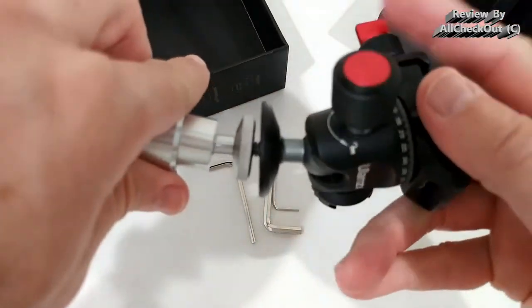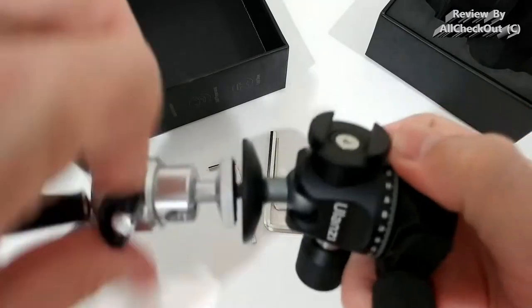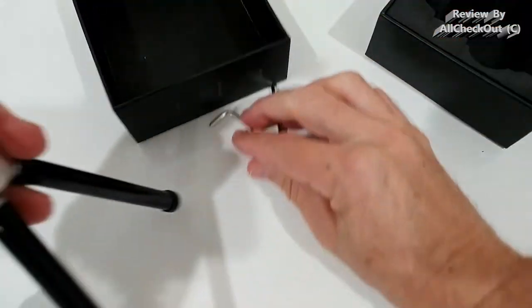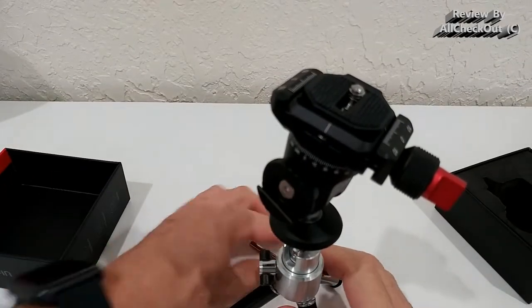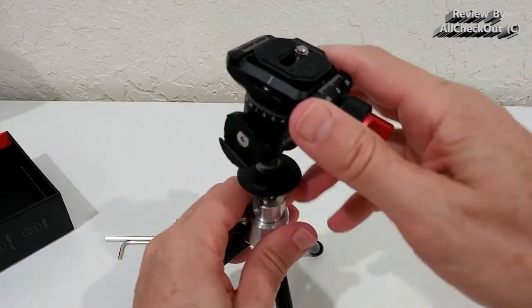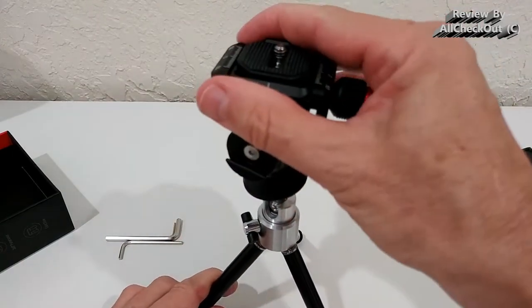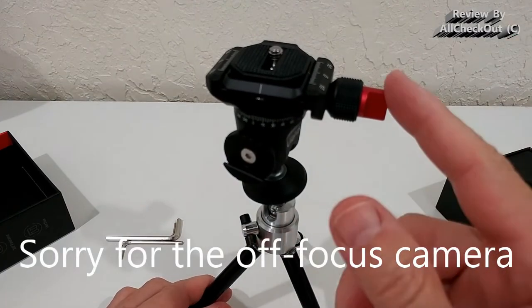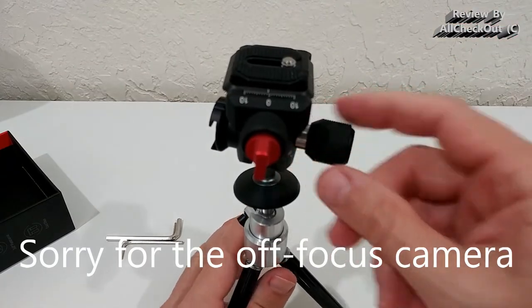You can see it fits perfectly to a normal tripod — this is a small one just as an example. With the camera on top you can see much better how it sits. We have mainly three screws to work with: one in red, one in black, and a third one.